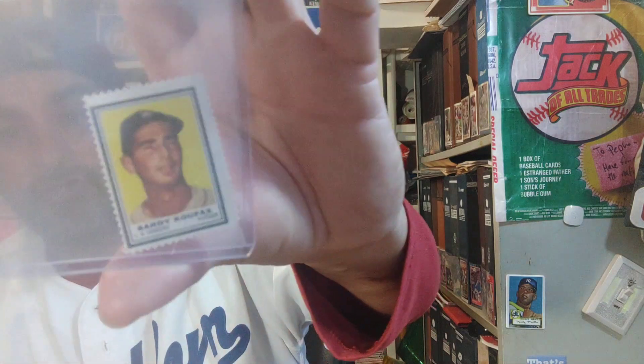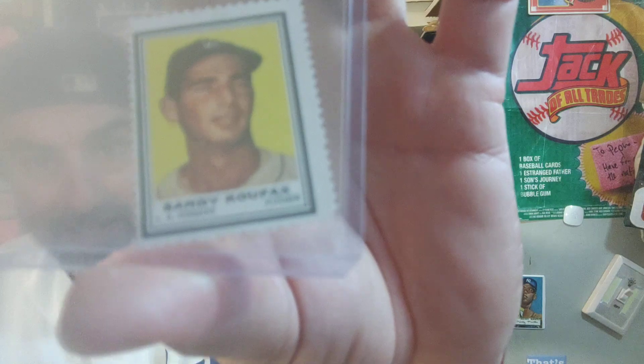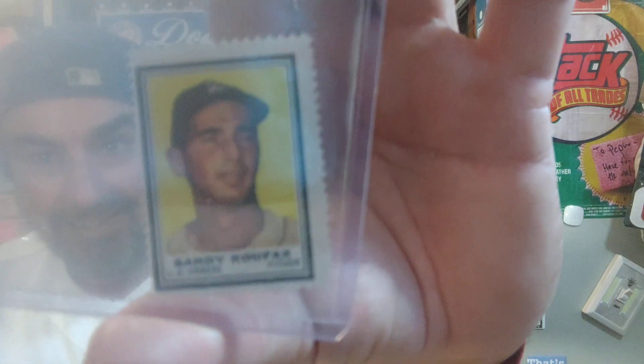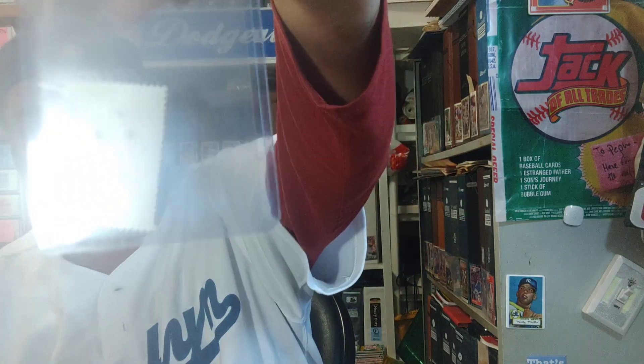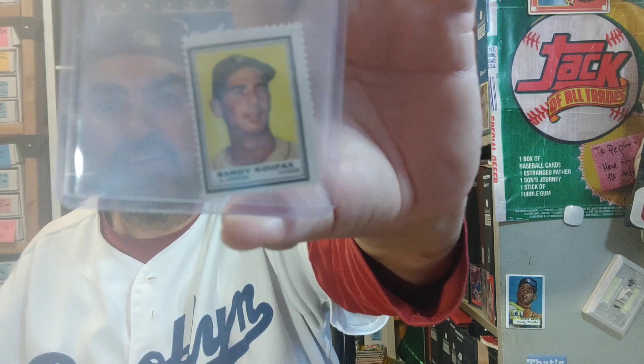Moving on to some stamps — this stamp is from '62 Tops and it's a Sandy Koufax. Look at his eyes are closed in this picture, which is pretty crazy. The back is just blank because it's a stamp.